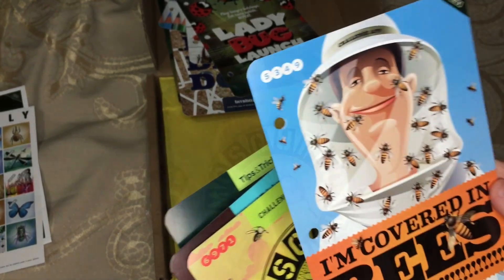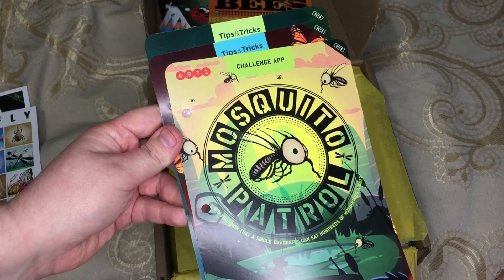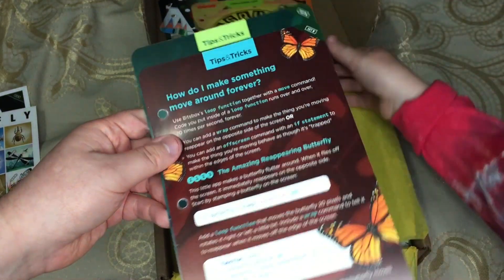Mosquito patrol. Well, these are all codes. These are just tips and tricks. That's a lot of cards this time.